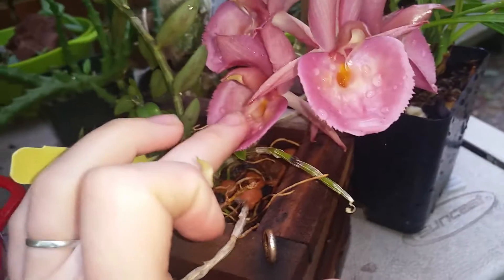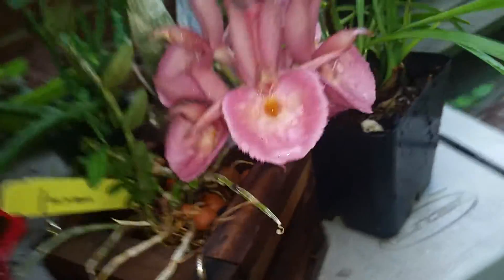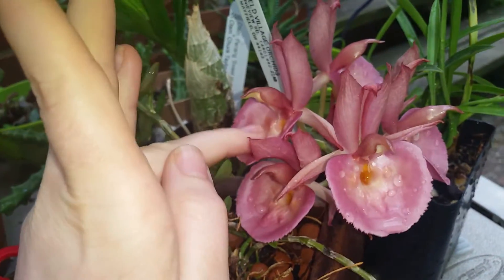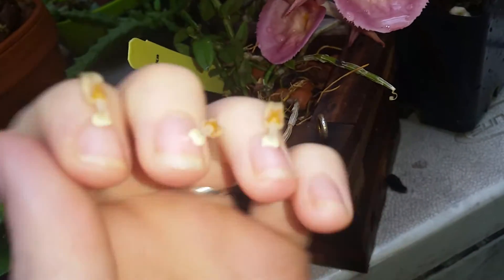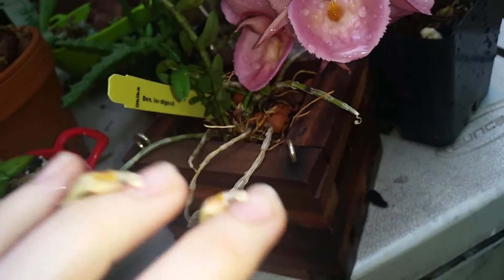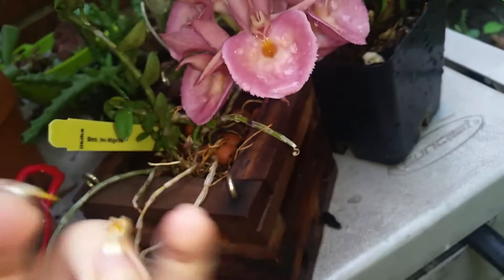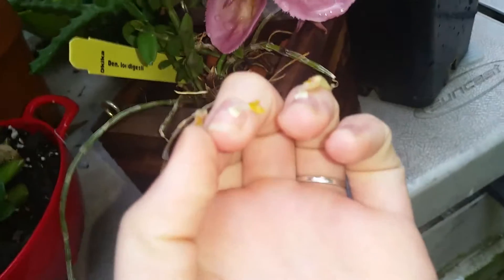There you go — it's really easy. So there you go, that's the pollen. All you do is pull off those little caps and it leaves you with that white sticky stuff.